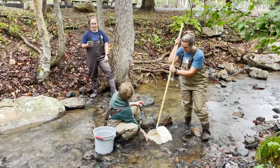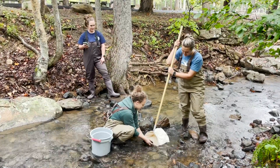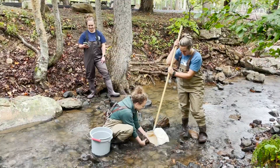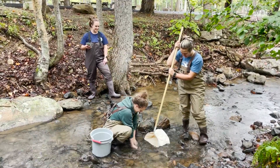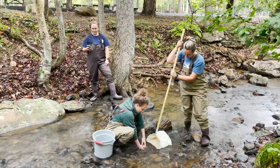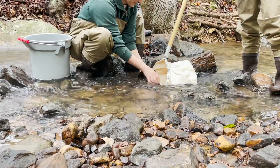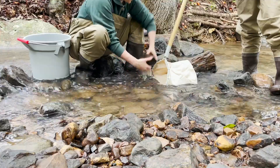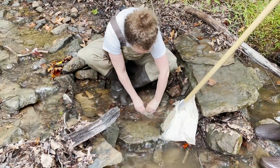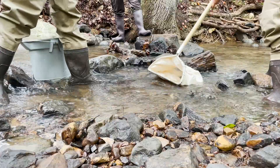You will need at least two people in the stream and a third person with a timer and the datasheet. Go to your first sampling spot with your D-NET and your bucket. Here, you will take your first kick. One person will hold the net and the other person will do the collection. A single kick consists of disturbing the bottom of the stream across the width of the net and at most two net widths upstream, getting two to four inches down into the stream bottom. To do this, rub large sticks and stones from the sampling area thoroughly for 40 seconds to dislodge any tightly clinging organisms, putting rocks you have already rubbed off to the side so you don't re-rub them. Then for 20 seconds, using a flat rock to scrape, disturb the lower rocks and the stream bottom, trying to get the water to run a muddy brown in that time.